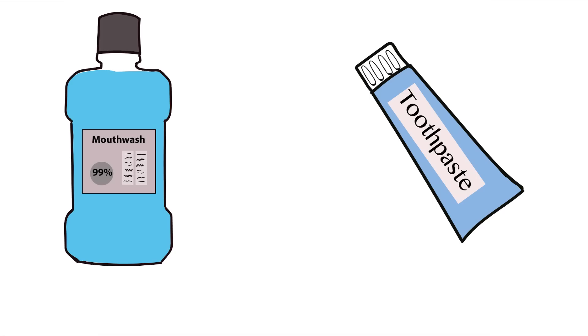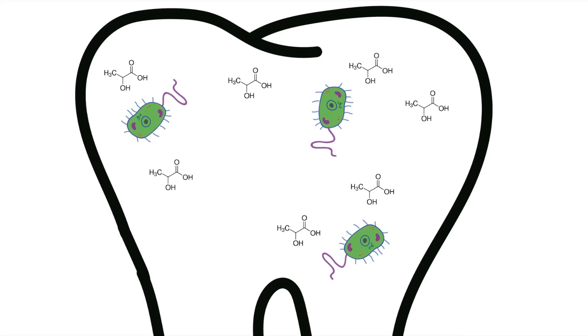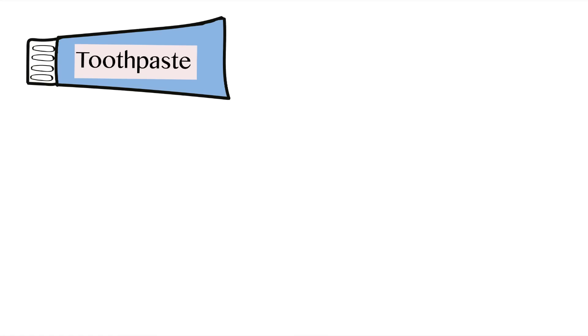One additional thing that toothpaste does that mouthwash doesn't is it neutralizes acids secreted by bacteria. When bacteria breaks down sugar in your mouth, it secretes a byproduct called lactic acid. This acid is what eats away at the calcium in your teeth, causing cavities. To counteract this acid, toothpaste contains a basic substance called calcium carbonate, which neutralizes the acid.